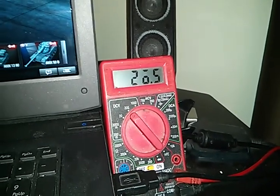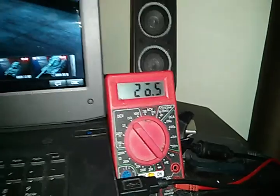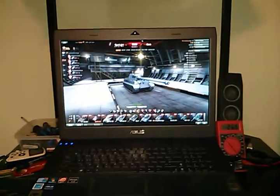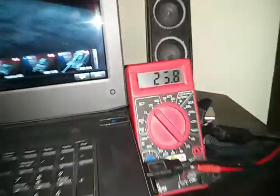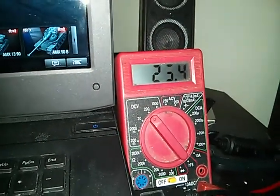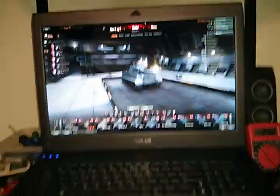Now both batteries together are sitting at 26.6 volts — I used them last night and they're still charging. I have my laptop here with a game running, and I'm going to unplug it. I disabled the beeper on the UPS, but as you can see the voltage is going down while I'm running this.